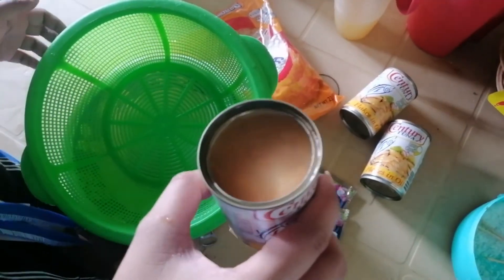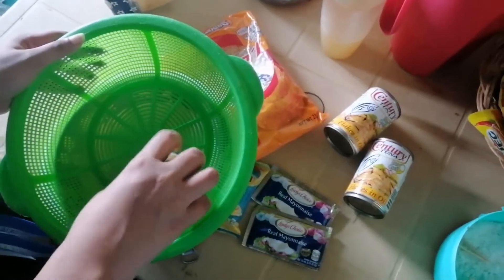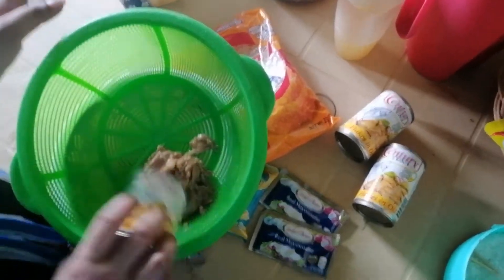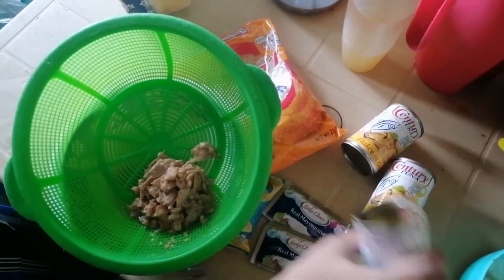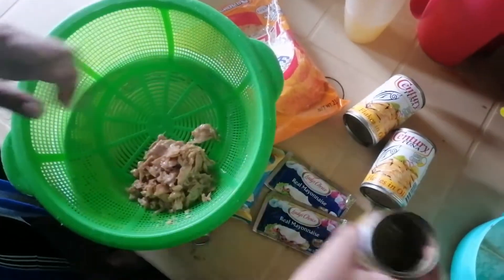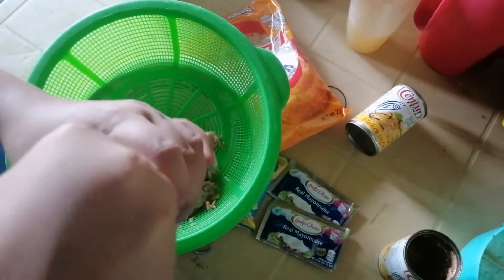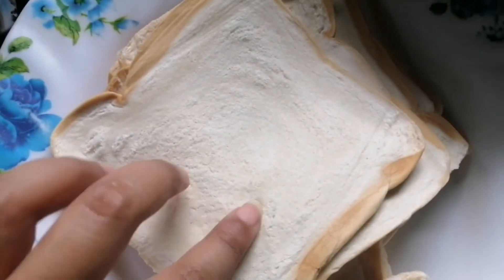First, isasalain muna natin yung century tuna, alisin natin yung sabaw niya. Pwede kayong gumamit ng maliit na century o yung malaki. Buksan lang. Magiging itsura ng bread.